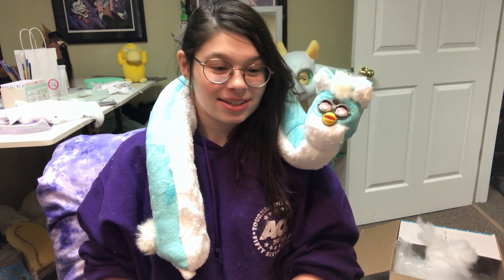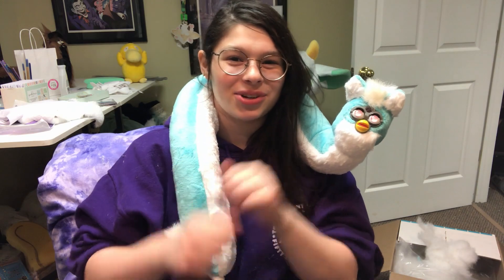But anyway, let's get right into it. I hope you guys really enjoy.